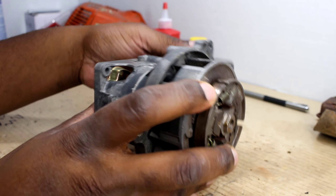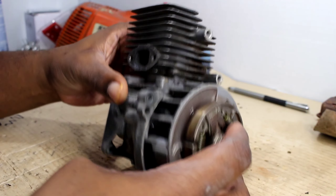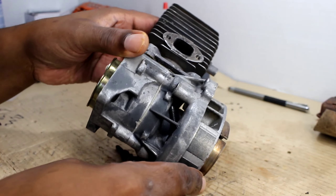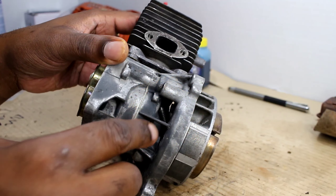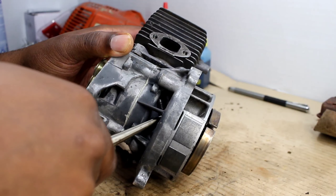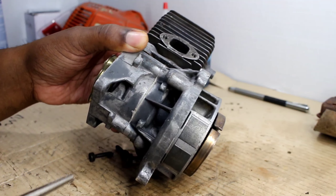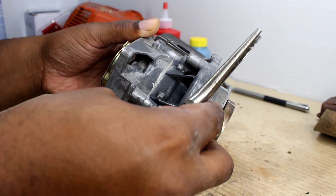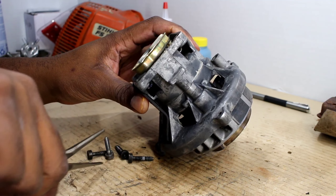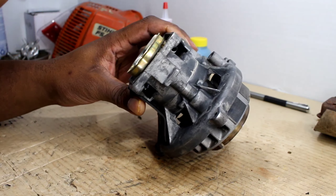The magnet will catch some of these bolts so be prepared for that. You see right there, the magnet got a hold of that one. It's no big deal though — we just get our needle nose and get that bolt out of there. It's got one underneath the bottom here too, so let's get our needle nose and pull that out. Set these bolts to the side.